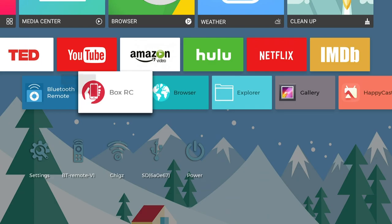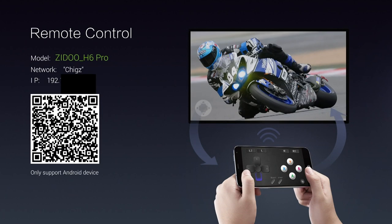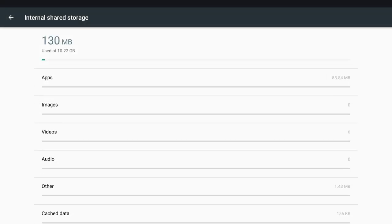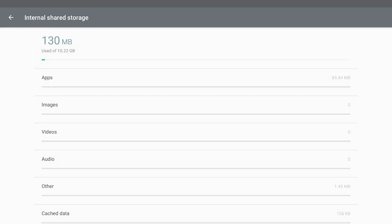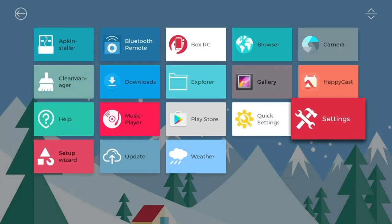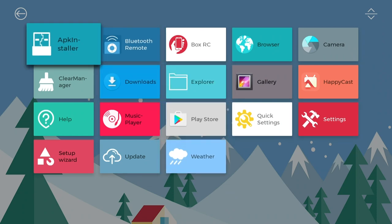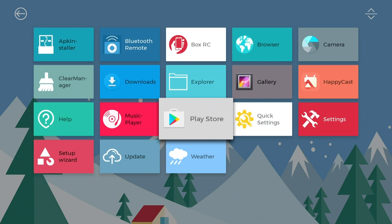You've also got this unique app called BoxRC which allows you to make your Android phone into a games controller, and it works great. This TV box has 16 gigs of internal storage from which you have around 10 gigs available to use. Now let's check out the apps section. These are all the standard apps you get on this system — I have not installed anything yet. You have a few apps to get you started including the full Google Play Store, giving you access to thousands of free apps and games.